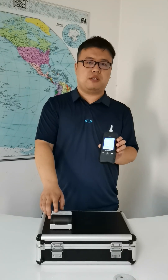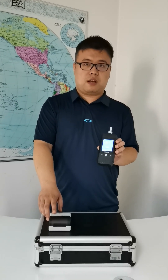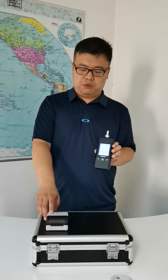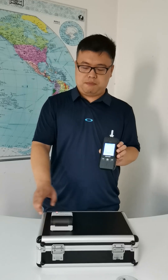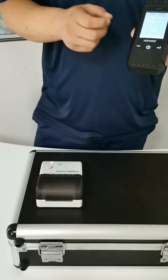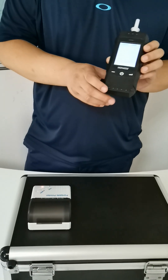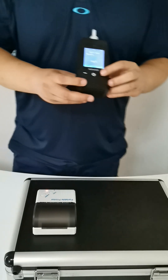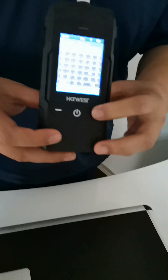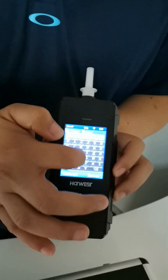Next I'm going to show how this one can also print the results using the thermal printer. First of all I need to start the printer — this is the Bluetooth connection. To print the results we need to enter the next step.